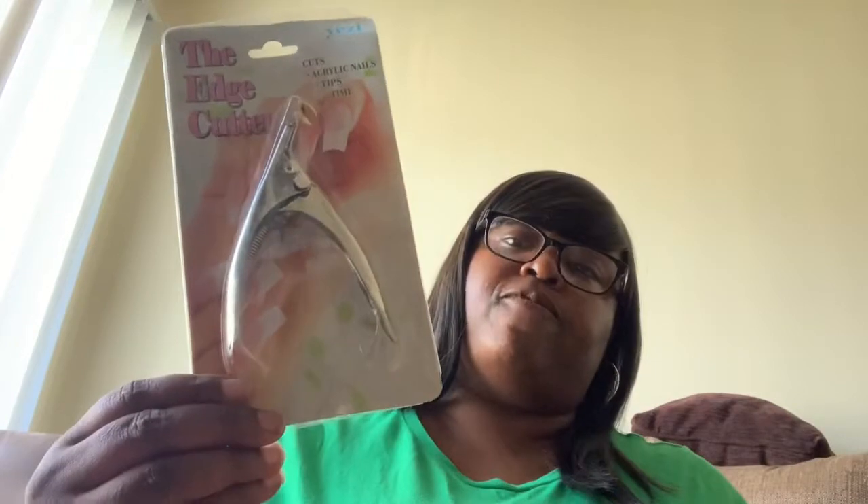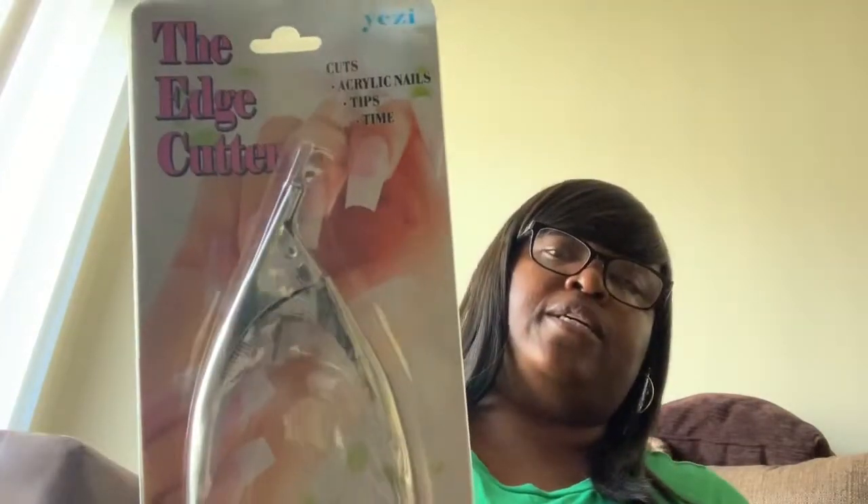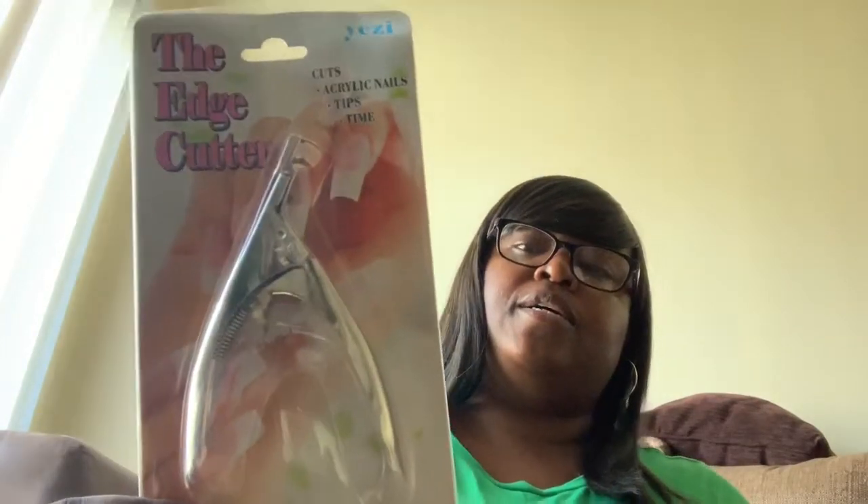Okay, going to the next thing that's in here — it's the edge cutter. I guess if you get fake nails or whatever, you use it to cut your nails.